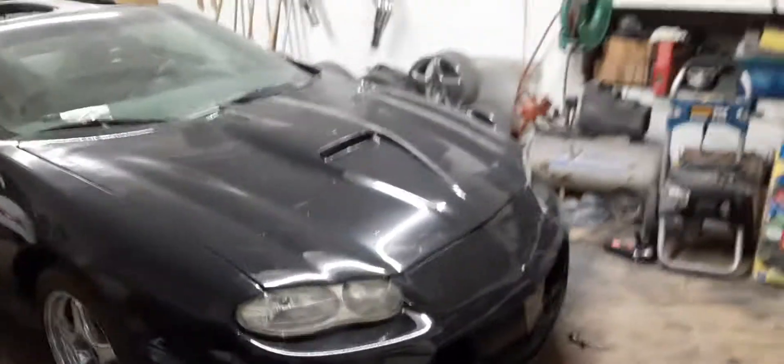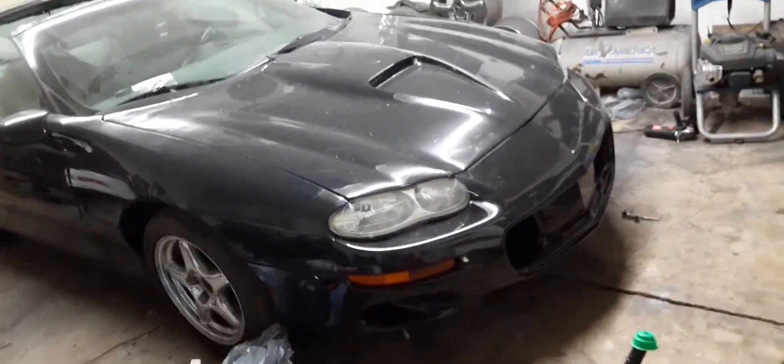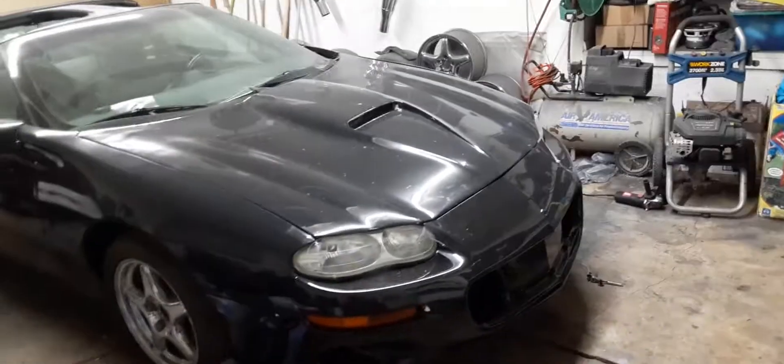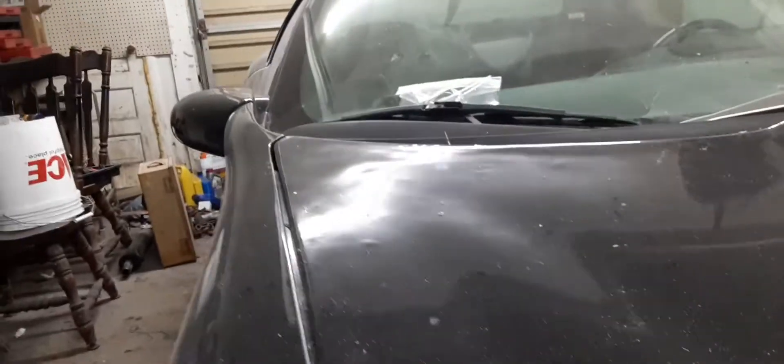Obviously you need both of the fenders from an LS1 front end, the bumper, the hood — which I would absolutely not recommend this hood because I got this from somebody else and it's like a Duraflex one. Worst hood in the entire world. Go spend a couple extra hundred bucks — you can see all the waves in it and it was forever hellacious to get it lined up.